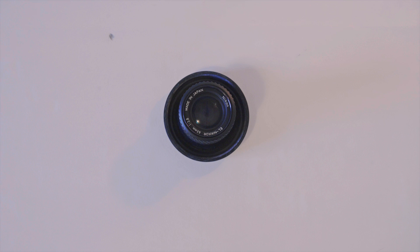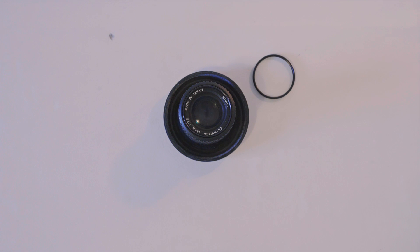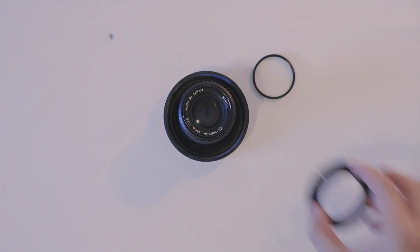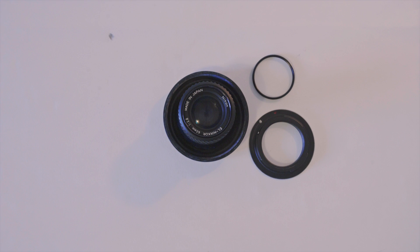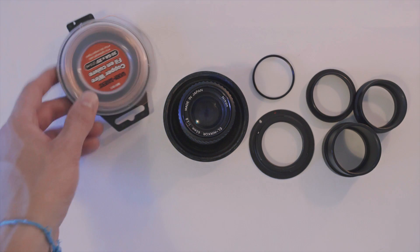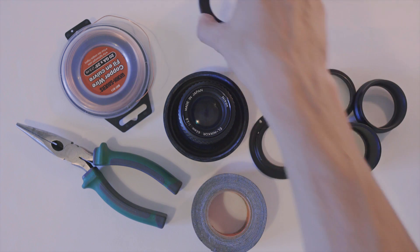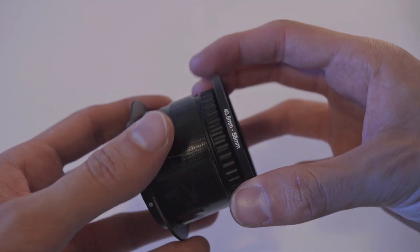Here's what you're gonna need: a 63mm f2.8 Elnicore enlarging lens, an M39 to M42 adapter ring, M42 to EF adapter — this was my choice, you can get your own camera mount — M42 extension tubes, thin copper wire, pliers, and gorilla tape. It's also good to have a 40.5-58mm step-up ring for the Elnicore's front thread.